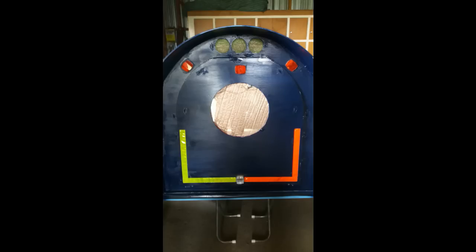Quick view of the back with the reflectors in place. You can also see there's a screen for the back window — it's more for privacy than anything else, as well as for insulation.